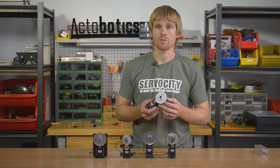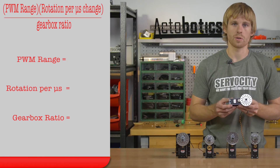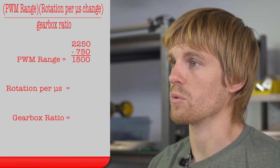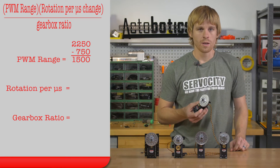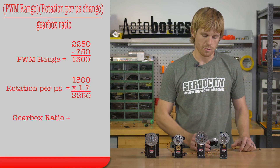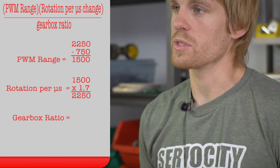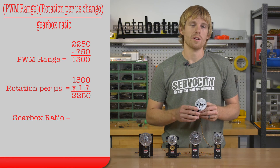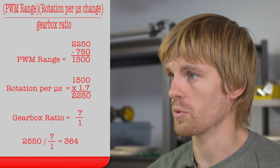If you're interested in finding out exactly how much rotation you're going to get out of your servo before you install it, you can take your PWM range from your servo controller. For example, the Modern Robotics controller has a range from 750 to 2250 microseconds — a difference of about 1500 microseconds. You can take that 1500 and multiply by 1.7 degrees, because the servo rotates about 1.7 degrees per microsecond, giving you 2550. Then divide that number by the ratio on the gearbox. So at 7 to 1 you'll still get a little over 360 degrees.